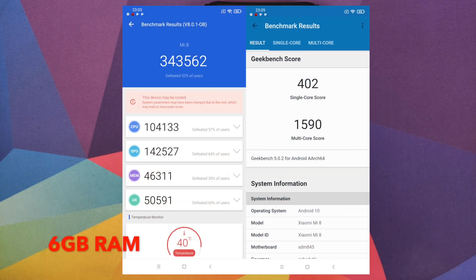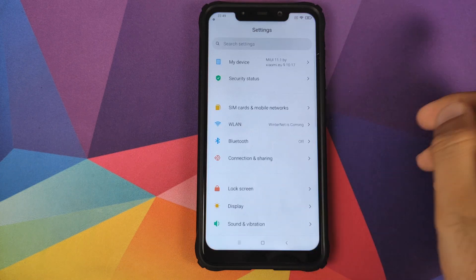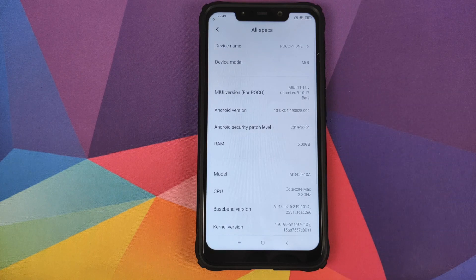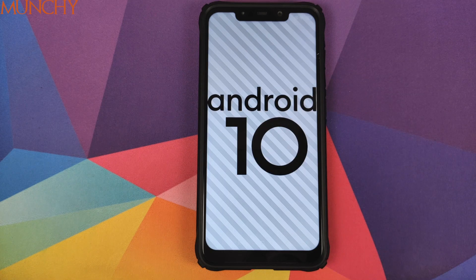As for the benchmark scores, these are the benchmark scores I got on this build. However, as I always say, do not judge a ROM by its benchmark scores because benchmark scores are never a true reflection of the ROM. So that was our first look at MIUI 11 port based on Android 10 running on the Xiaomi POCO F1. I hope my video helped you. Likes, shares and subscribes are appreciated. Feedback and comments are more than welcome. See you when I see you.